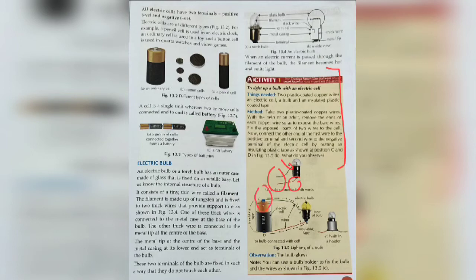Connect the wire at position A to the positive terminal of the cell, and the wire at position B to the negative terminal, which is the base of the cell. Current flow will start — the direction of current is from positive terminal to negative terminal. From C, the current flows through the bulb and reaches negative terminal D. When the circuit is complete, the electric bulb starts to glow. You can also use a bulb holder to fix the bulb and the wires as shown in figure 13.5C.